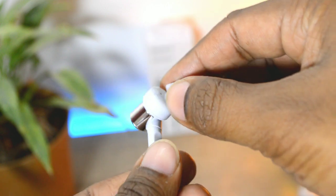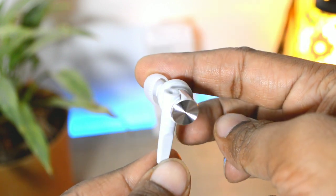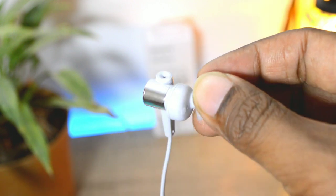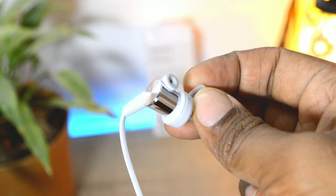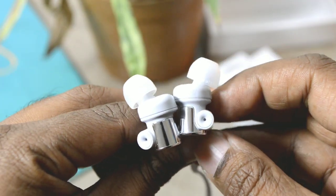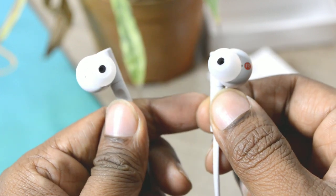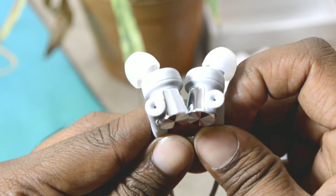These are angled earphones, and with angled earphones there's always a confusion about which earpiece goes in the left ear and which goes in the right. But thanks to the Sony design team, whenever you hold the earphones in your hand you will naturally figure out if you're holding the correct earpiece — something you'll understand when you actually use the product.